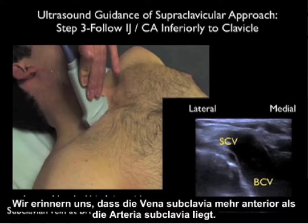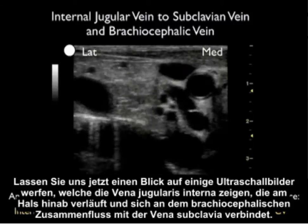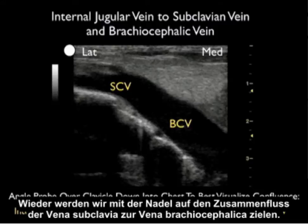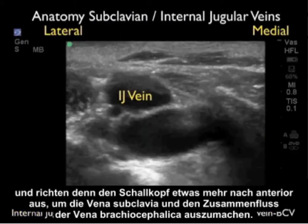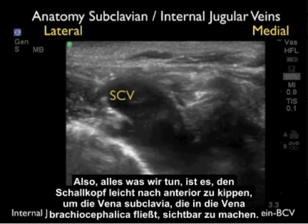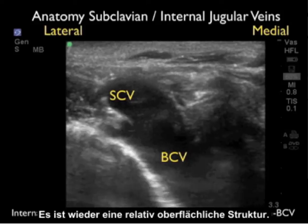Remember that the subclavian artery is located posterior to the subclavian vein. We then orient the probe more anteriorly, watching the internal jugular vein go down into the chest and join with the subclavian vein at the confluence of the brachiocephalic vein — the subclavian vein is located more anteriorly than the subclavian artery. In the ultrasound images, we see the internal jugular vein running down the neck and joining with the subclavian vein at the brachiocephalic confluence. The subclavian vein arches from lateral to medial joining with the brachiocephalic vein. The structure is relatively superficial — depth markers show the subclavian vein at only about one to two centimeters.